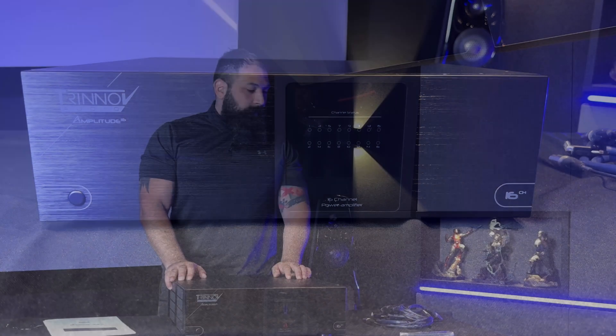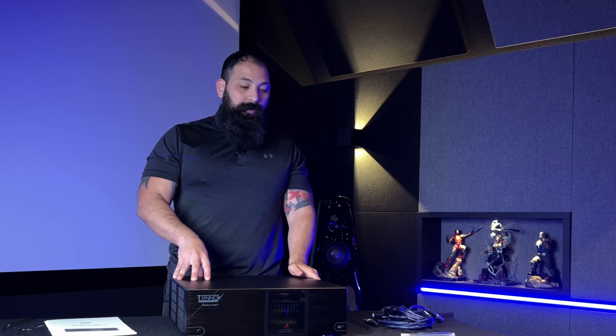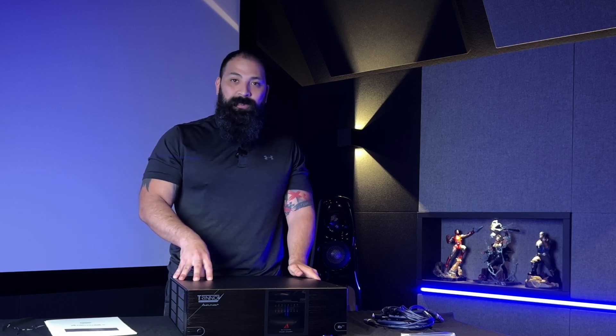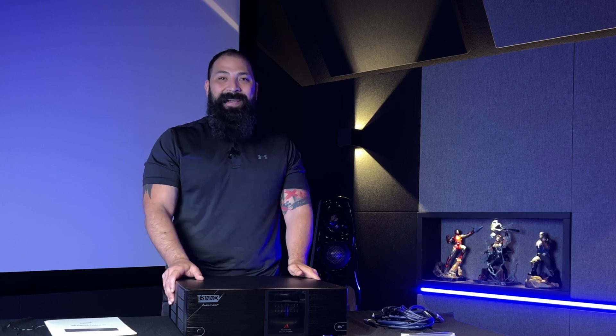One more thing I want to mention: the reason people like to get Trinnov amplifiers is because they're voltage-matched and gain-matched — perfectly engineered to work with their processor. So if you're spending the money on the processor, you might as well round out the entire set with their amplifiers. This thing is a performer. I can't wait to actually experience this one — just seeing it on paper it's completely absurd, and I'm really excited to do a full review.